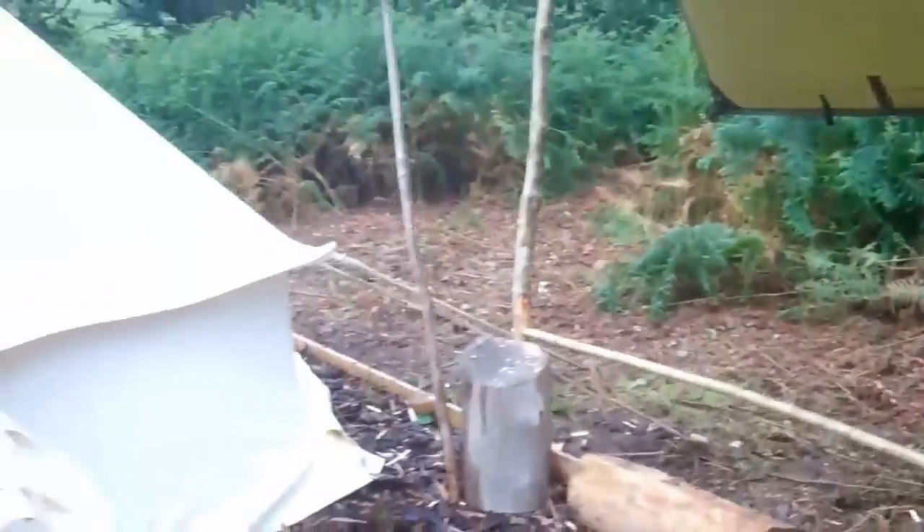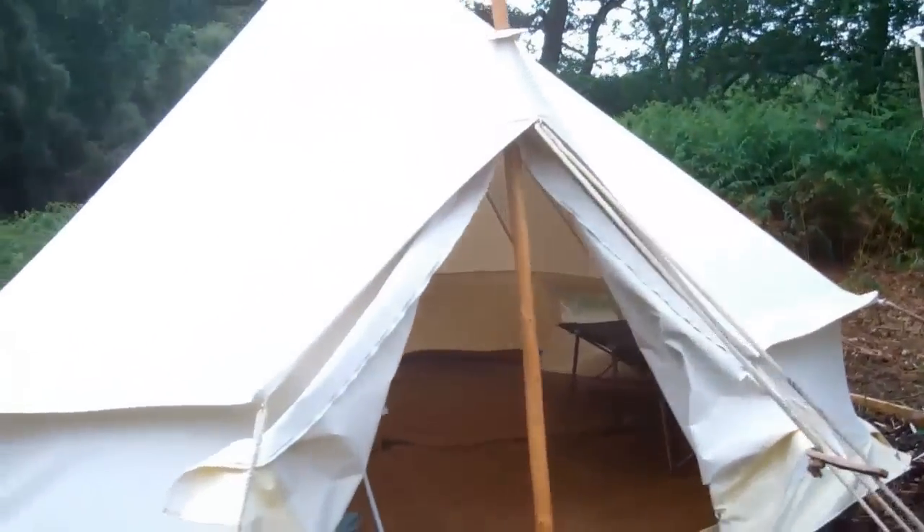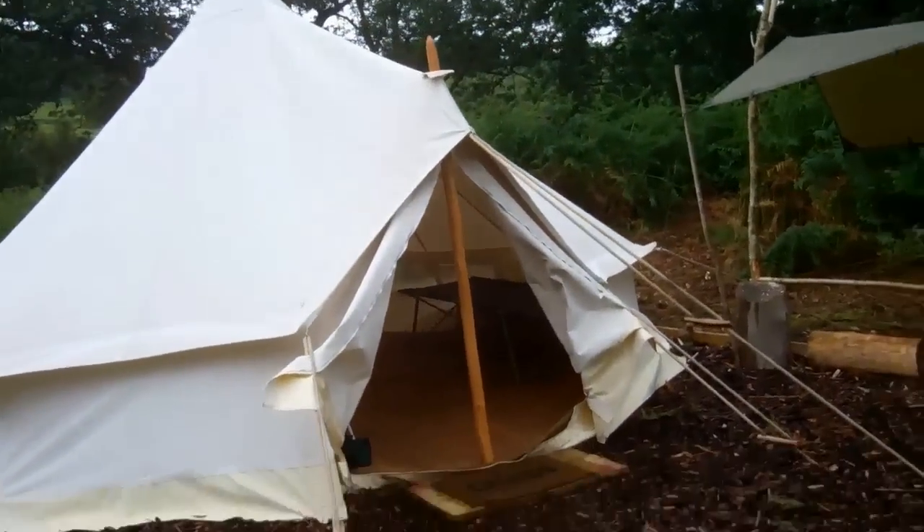So that concludes our quick look at the bell tent. Thanks for watching from FireFox.